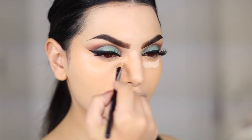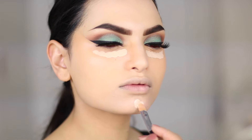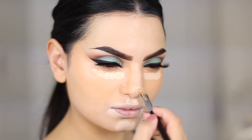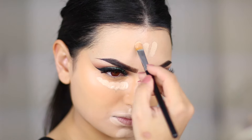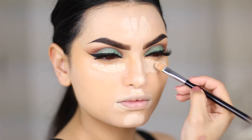I apply some concealer — I forgot to take a product shot of this but it's the MAC Pro Longwear Concealer. I basically highlight my whole face with this, so I apply it to the under eyes, around my mouth, on my chin, the bridge of my nose, and my forehead, and then I blend it all in using my Beauty Blender again.